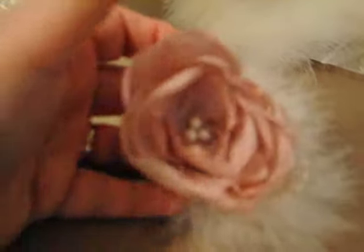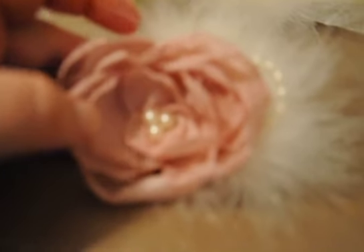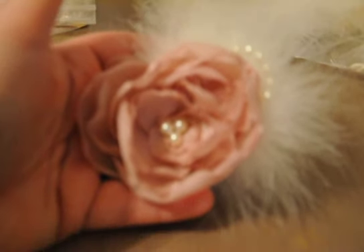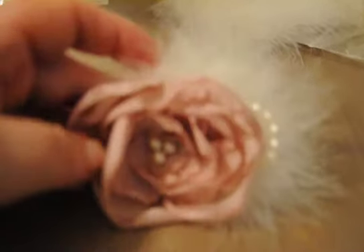This is going to be one of my Mother's Day gifts. I'm actually going to pin this on top of a ribbon and give this to my mom on top of her present, along with the other little crafty things that I have.